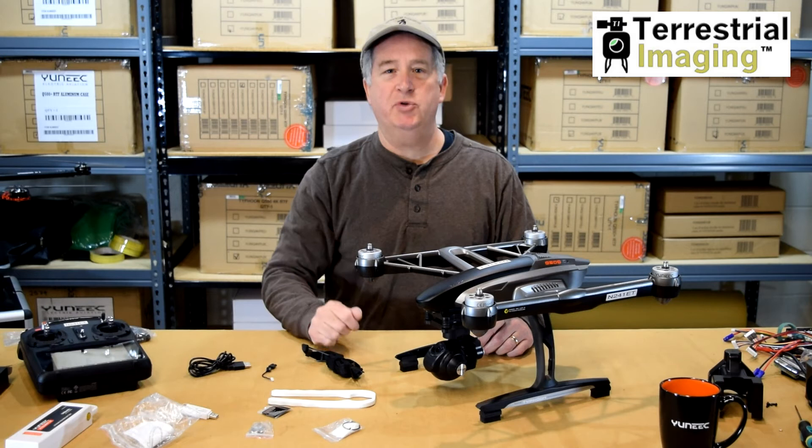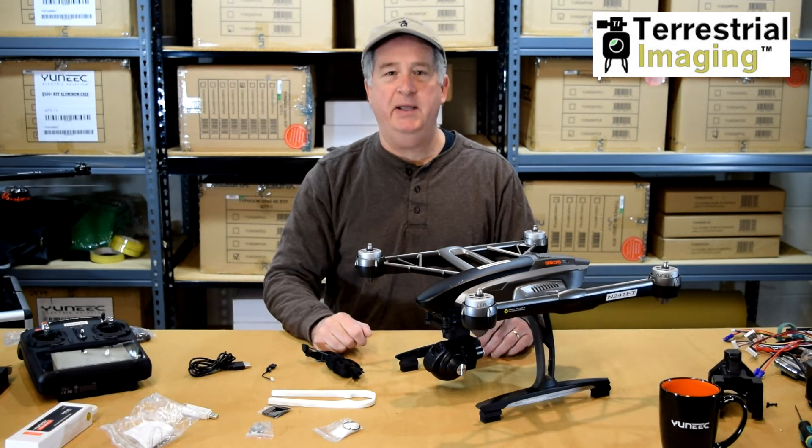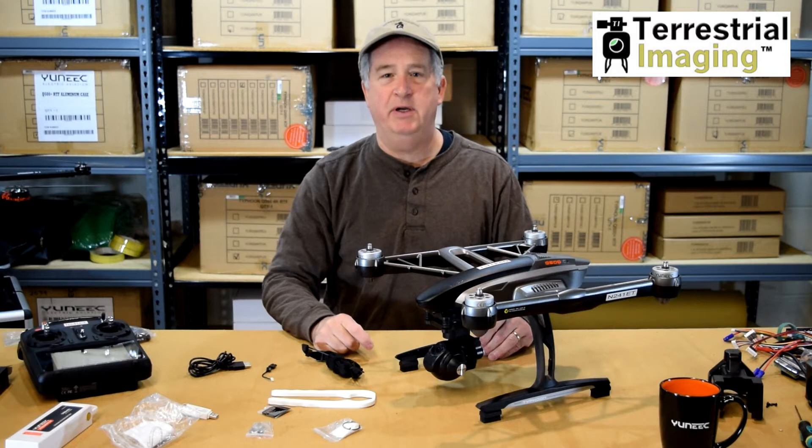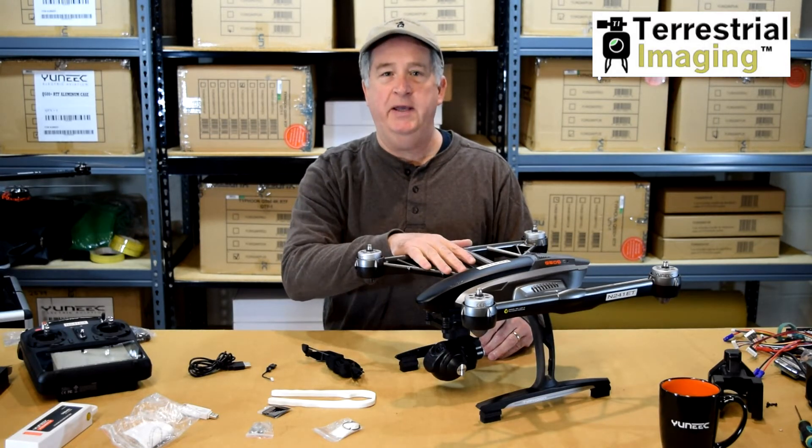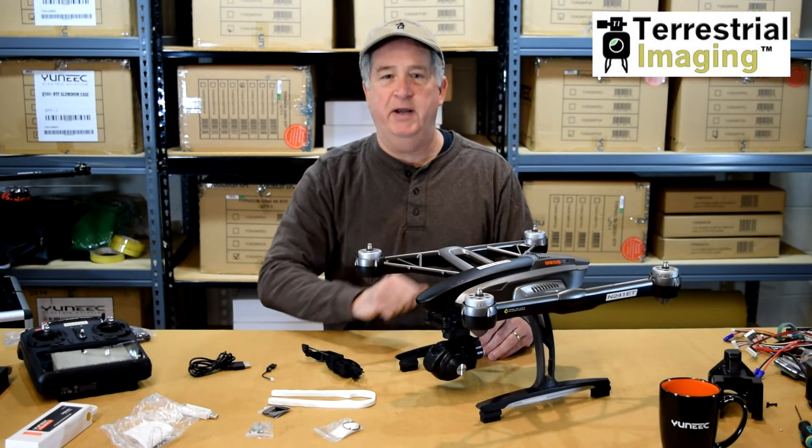Hello YouTube! My name is Chris Lopresti and I'm the Chief Pilot at Terrestrial Imaging. Today we're going to talk about a common scenario that happens after the Q500 4K crashes and contacts the ground.